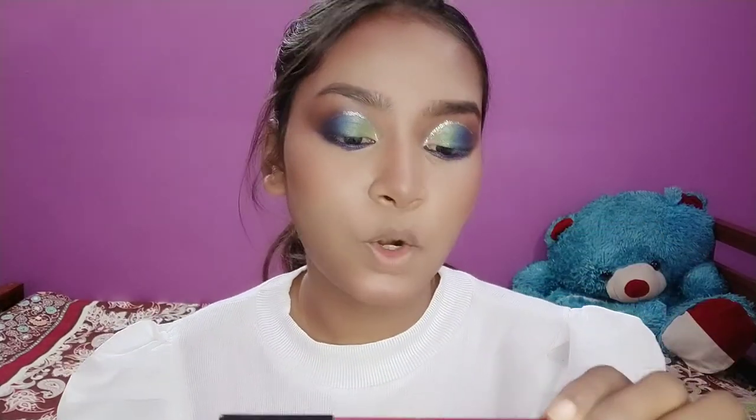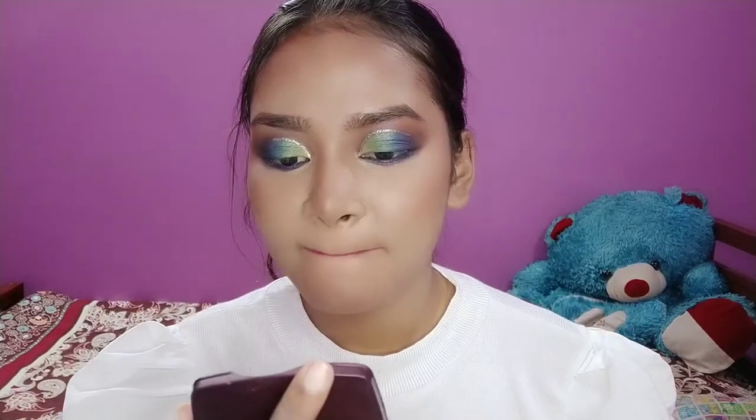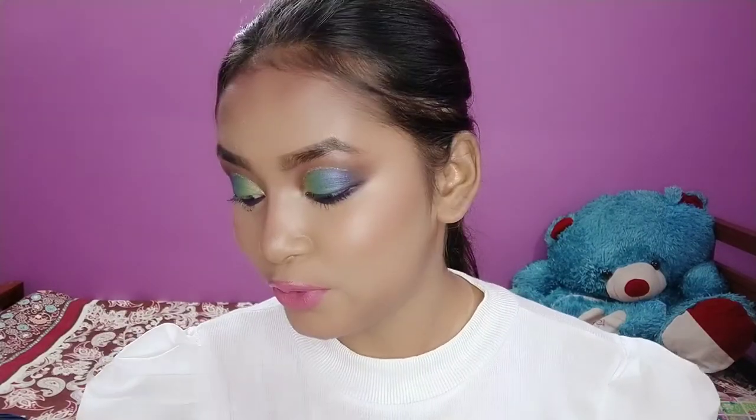I'm using Swiss Beauty Bold Matte Lip Liner in the shade Royal Red 01. Before applying lipstick I'm going to quickly hydrate my lips with a good lip balm from Bioti. For lips I'm going to use Essence Color Boost Mad About Matte lipstick. I think it looks a lot of pink, so I'm going to apply another lipstick from NY Bay on top — after this everything will look nice.